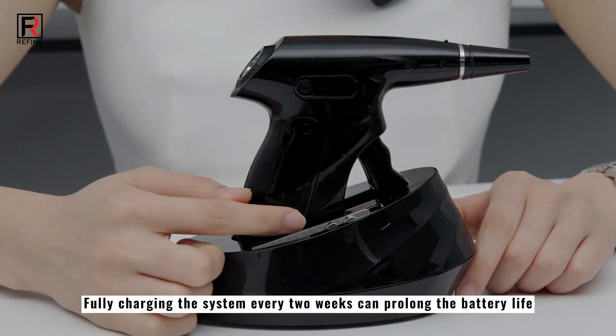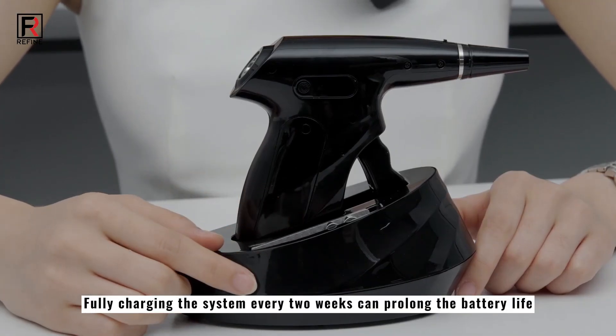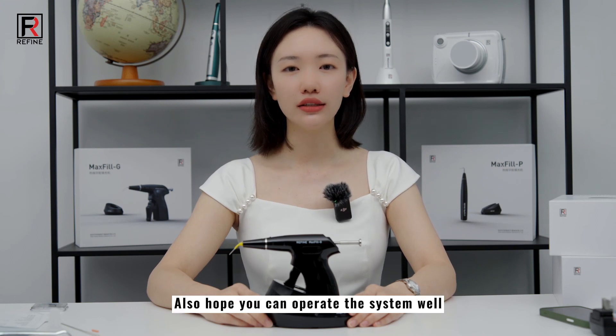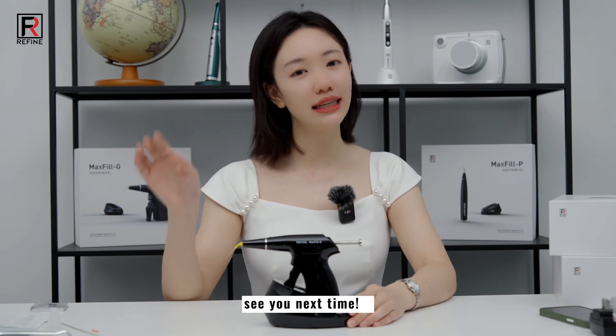Fully charging the system every two weeks can prolong the battery life. Thank you for listening. I hope these tips are helpful and that you can operate the system well. See you next time.